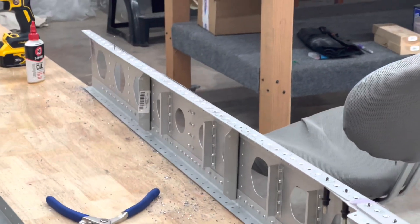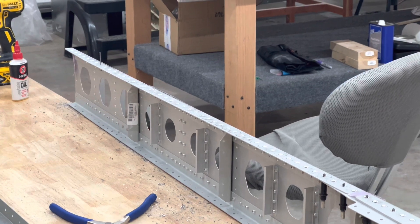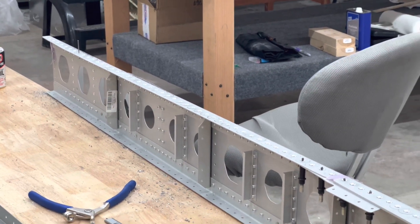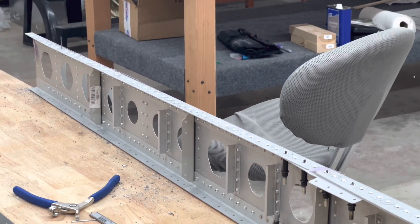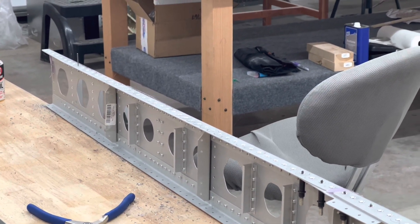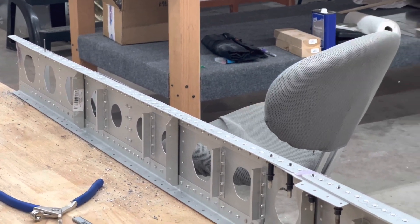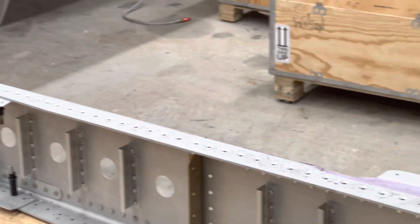I'm pretty happy with the progress. I took measurements with my little micrometer all along the way and used my test rivet as I went down. I seem to be making the holes exactly like I'd want to. We'll see when we do the skins if it looks perfect or not, but I'm a novice — we're learning, so here we go.